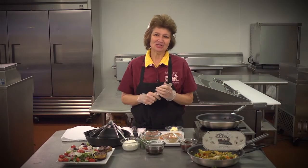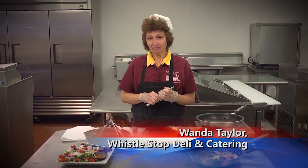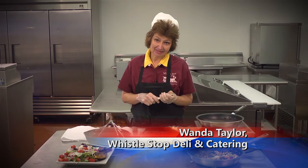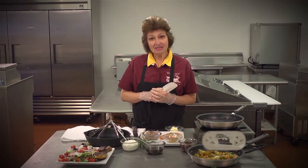Hello, come on in. Let's cook together. As you know, February is right around the corner and Valentine's Day is coming up soon, so I thought we'd talk about a Valentine's meal.